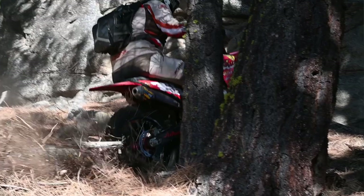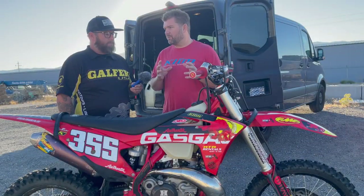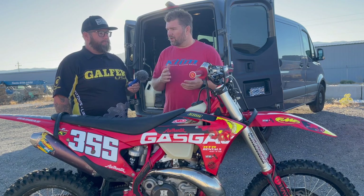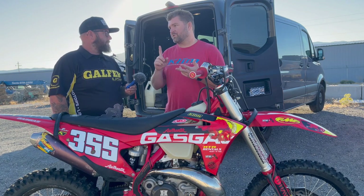Going from the OEM Brembo components off the other bike to this one, and with a little bit different headlight shroud, the way the routing is done, the brake line's been a little short. It works, but I'm not happy with it. I want something with more slack and something more strong.